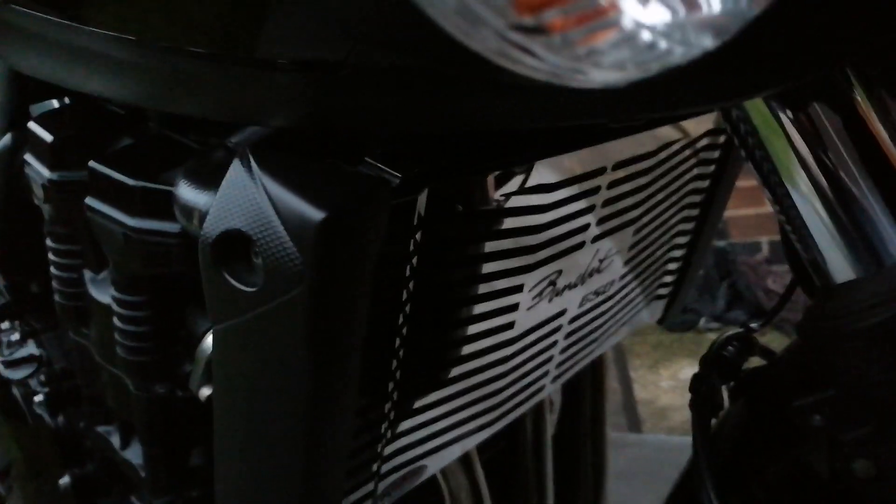The other mod is the Bandit grille. I fitted that on and I've also just been putting stickers on the bike.